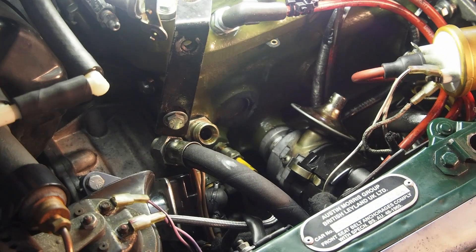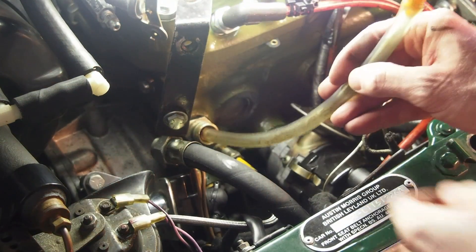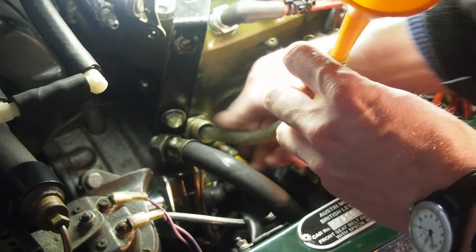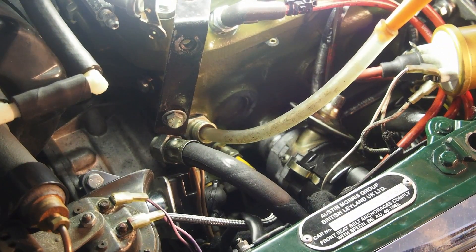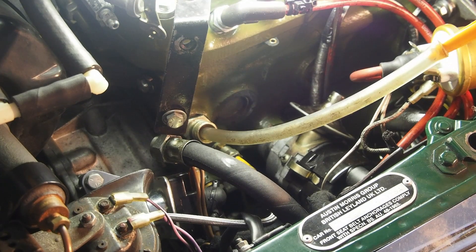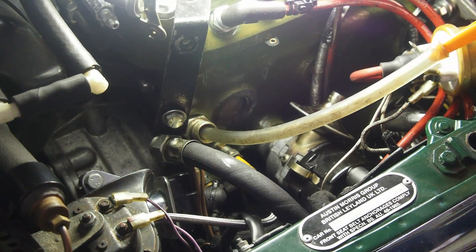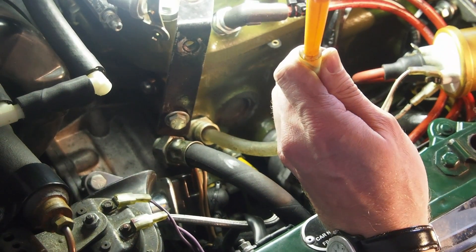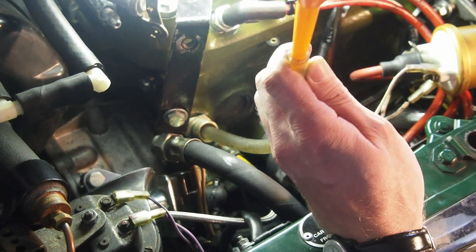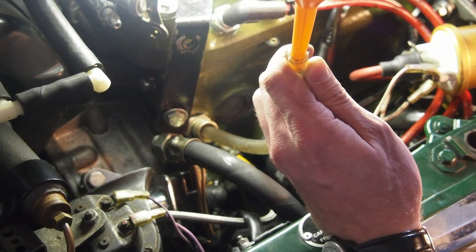Then the goal is to pour oil back into the pump which sits somewhere behind that opening. Because that pump has run dry as it was internally leaking, we want to pour some oil back in there so it can start to produce a vacuum again.